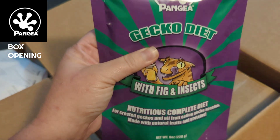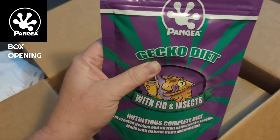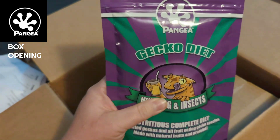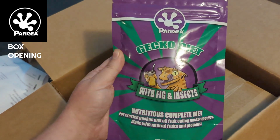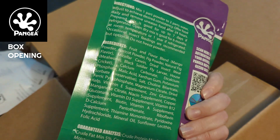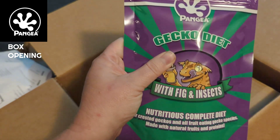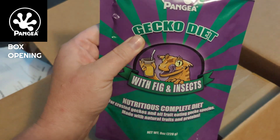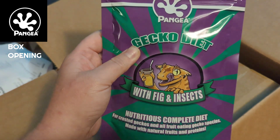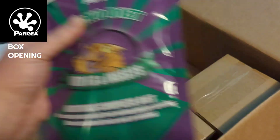Pangea is fantastic. If you don't order Pangea or have trouble finding it, the other one that I really like is the Zoo Med brand because they also put insects in. Repashy, however, does not. So I stay away from that even though I typically like Repashy diets for other things. For my crested geckos, I stick with the Pangea or the Zoo Med because they do have the added insect meal in there.